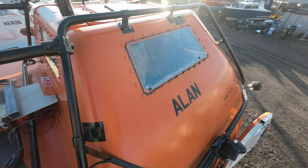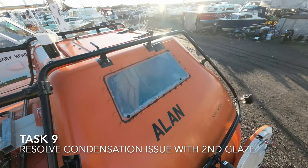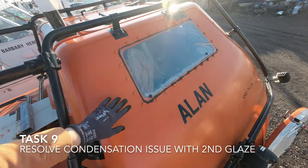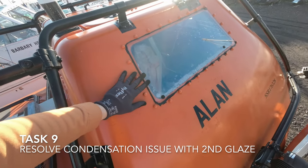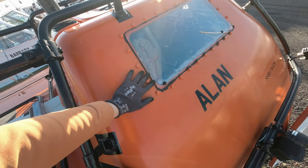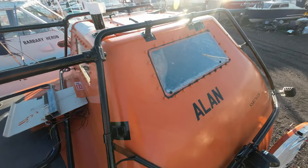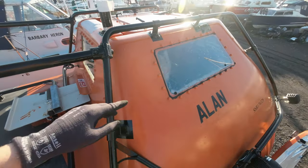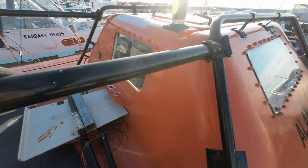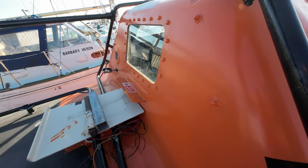I also need to complete all of these polycarbonate window surrounds. I did the one at the stern — a whole two-episode arc on that. This one here I haven't sanded back the sealant and painted yet because I was getting a condensation issue there. Until I've resolved that, I haven't gone ahead and completed this one, because obviously the main driver's view is the most important.